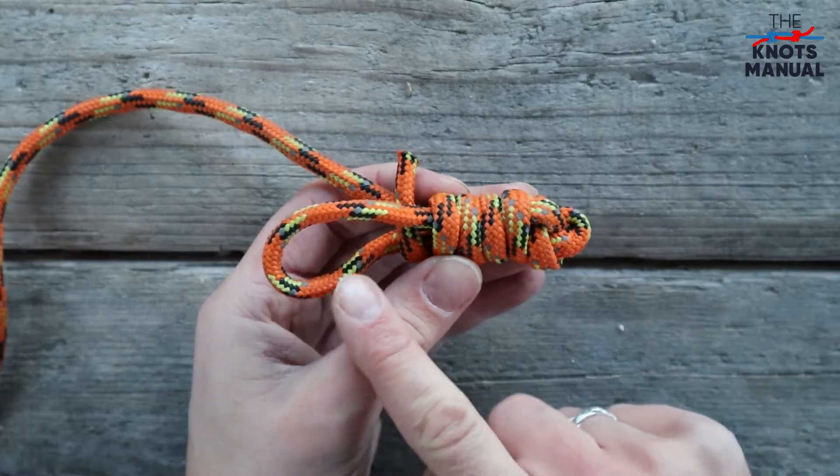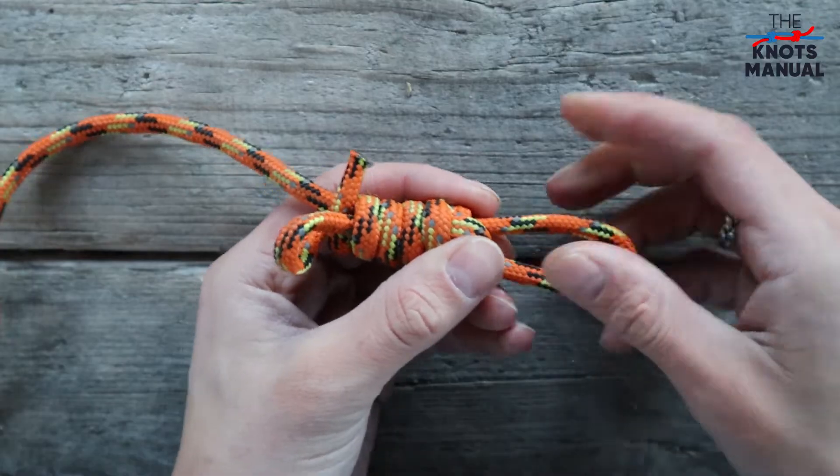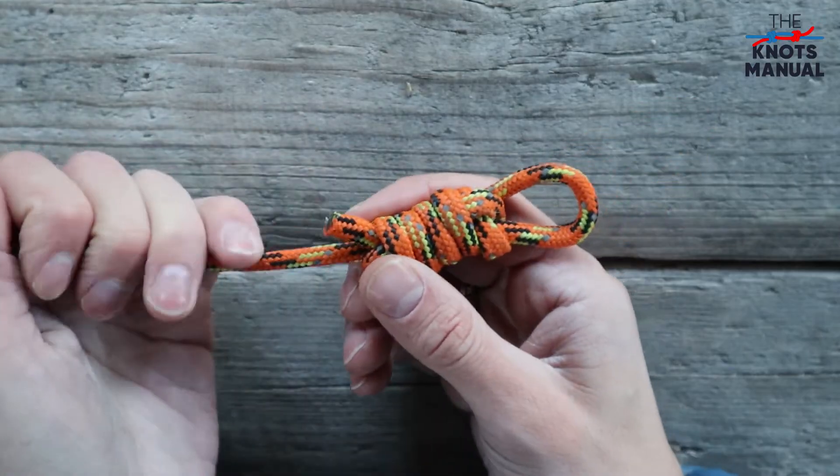Now you need to tighten this bottom loop, and you do that by pulling this top loop until the bottom one disappears. And finally, you can tighten this loop by pulling on the standing end.